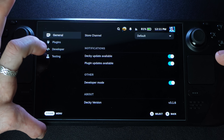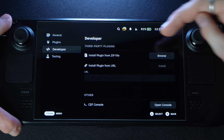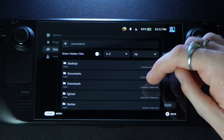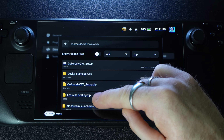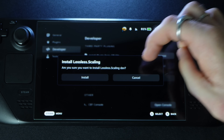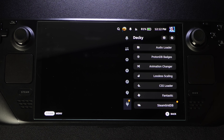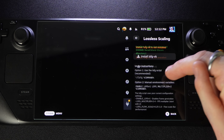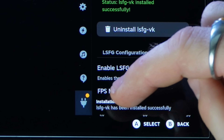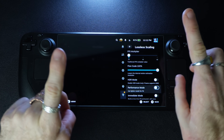If Developer Mode isn't toggled on, you won't see the developer option. Toggle it on, then go to the Developer section on the left side. Select 'Install plugin from zip file,' browse for the file, and find 'lossless-scaling.zip' in your downloads folder. Click on it, confirm installation, and that's it — it takes two seconds. Go into lossless scaling in Decky, hit install, and it says 'LSFG-VK has been installed successfully.'